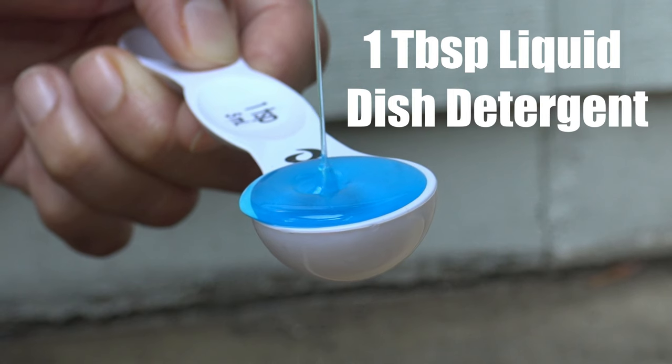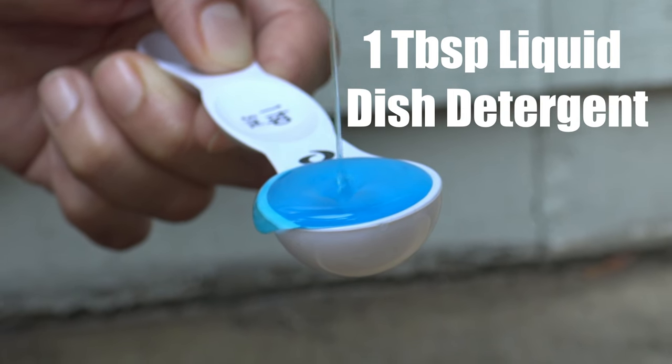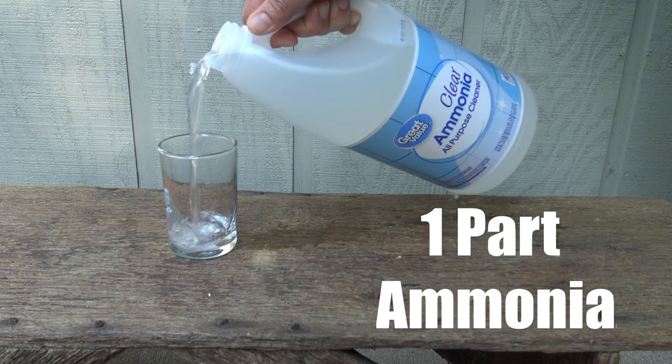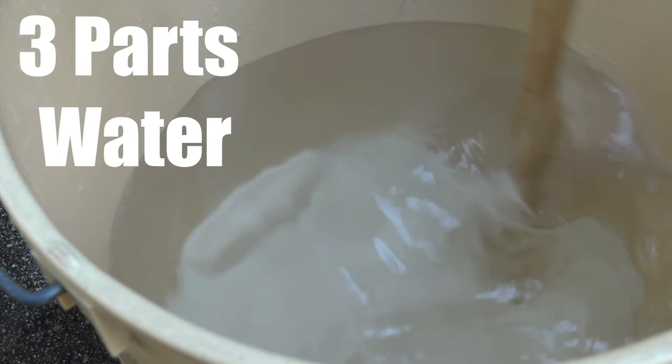The first cleaning solution is to mix one tablespoon of dish liquid detergent with a half gallon of water. The second cleaning solution is to mix one part ammonia with three parts water. One thing to mention is that ammonia has been known to discolor aluminum window screens, so if you're going to go with the ammonia solution, just be mindful of that.